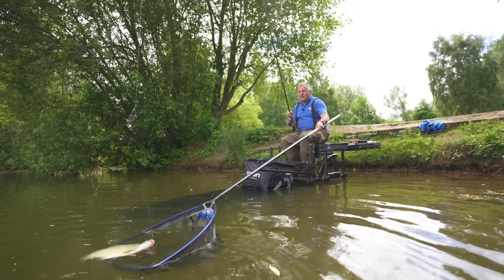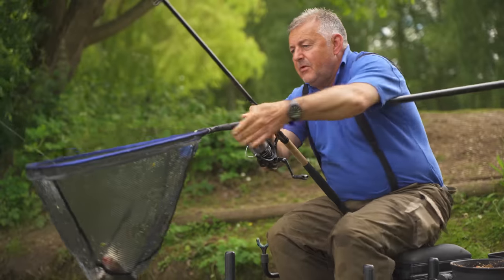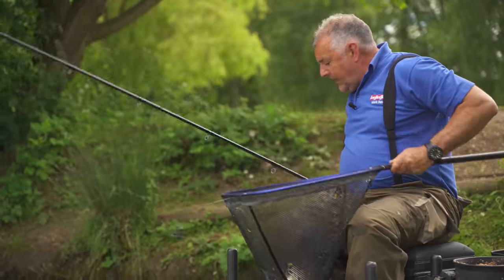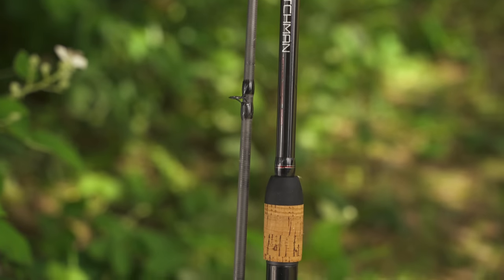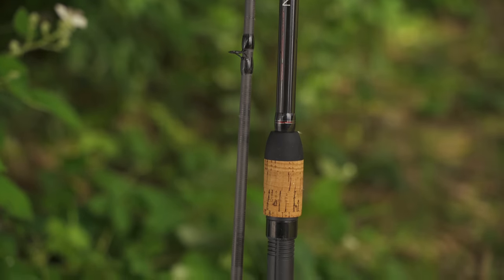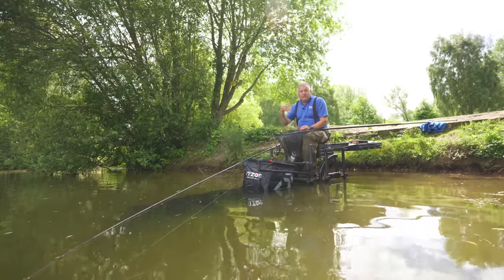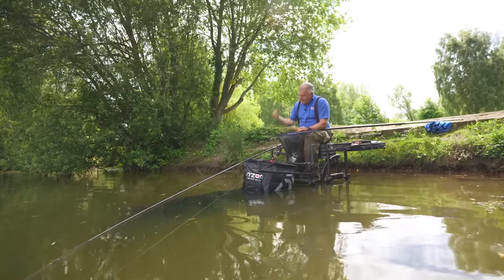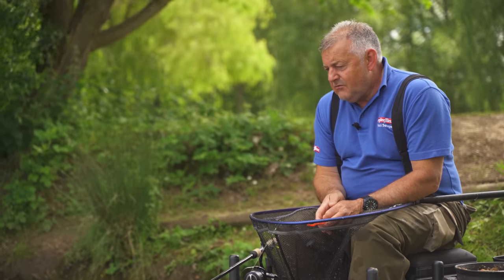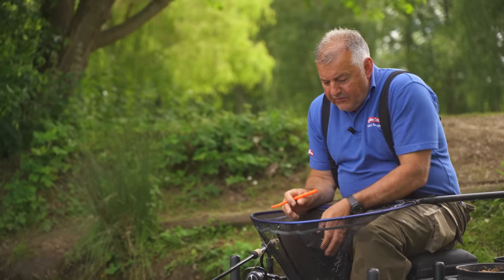It's all action at the moment. I will try and explain how a rod designed for method feeder fishing can be used for silverfish, and what the difference would be between a method feeder rod and a normal feeder rod you'd use for silverfish fishing. But let's be honest - if you're looking at a rod like this at this price, which really is cheap as chips, why wouldn't you want a rod that's got a bit more versatility? It makes perfect sense.